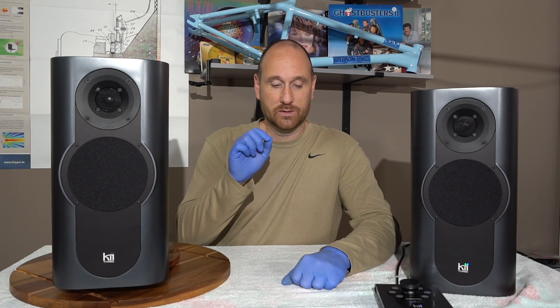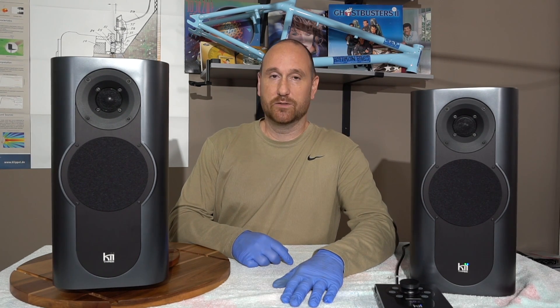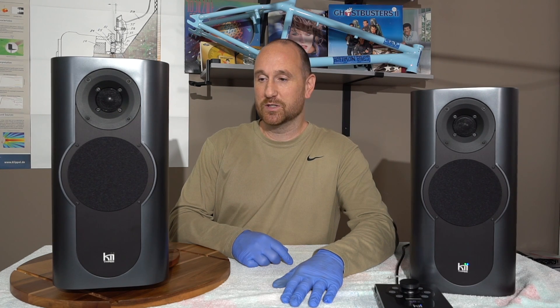I've got these fancy gloves on, stolen from my wife who works in the medical field. The reason I'm wearing these is because I don't want my fingerprints all over the speaker — they are already bought and paid for by a sound production studio. I want to make sure I don't leave any fingerprint residue or drool on the speaker, so I'm trying to stay away from it as best I can.